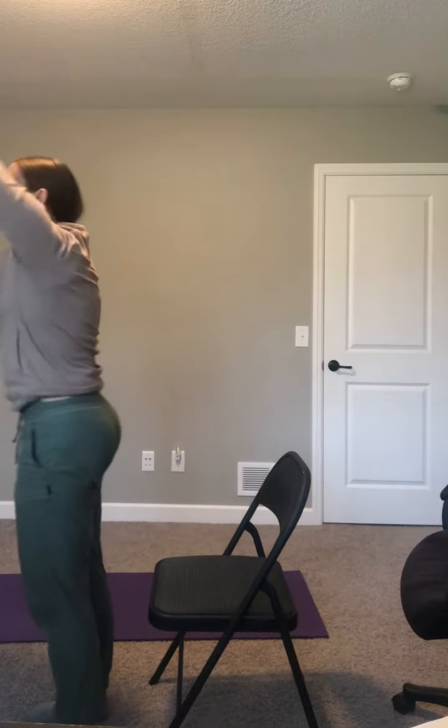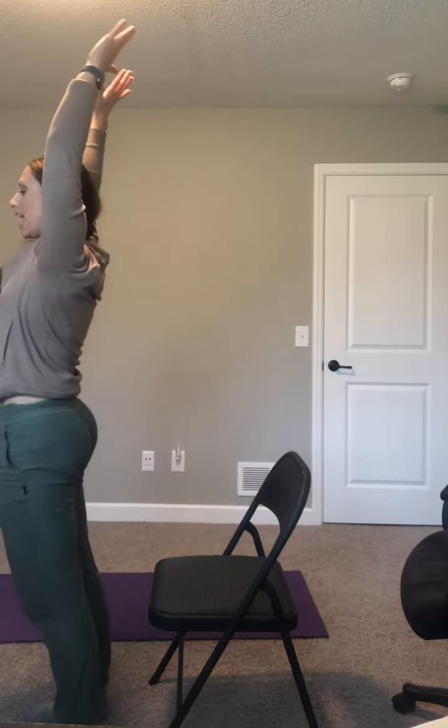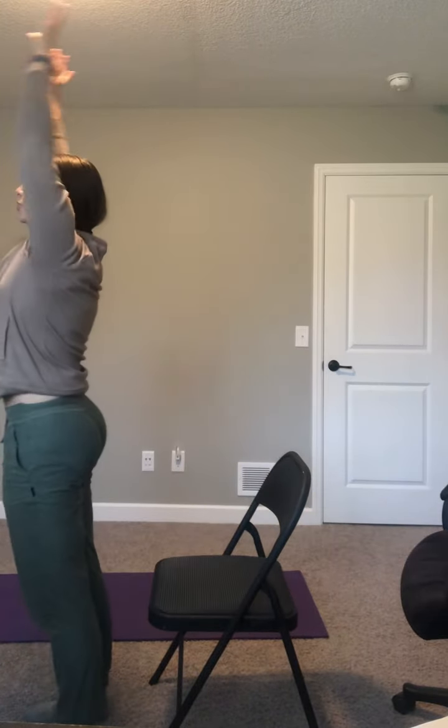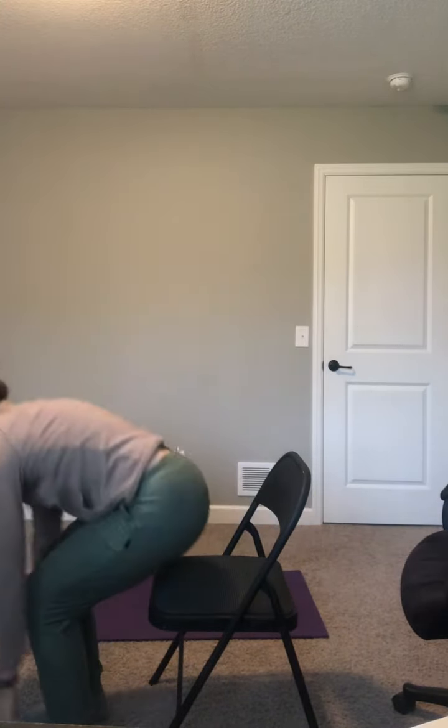Reach forward — whole body warm up. Four more times, big stand and sit down. Three more times, get all the way up. Two more times, you got it. One more time, this time we're going to stay standing.